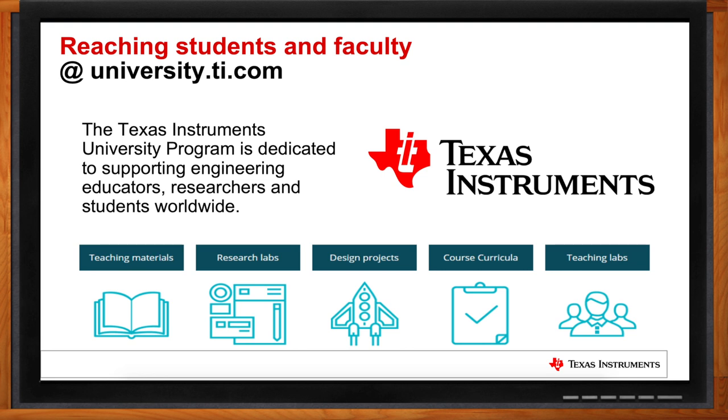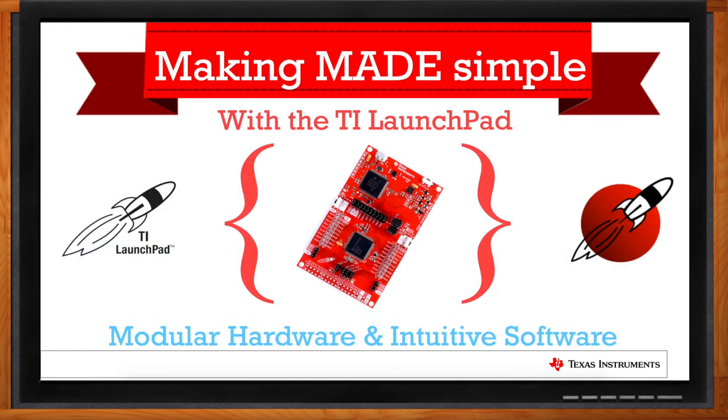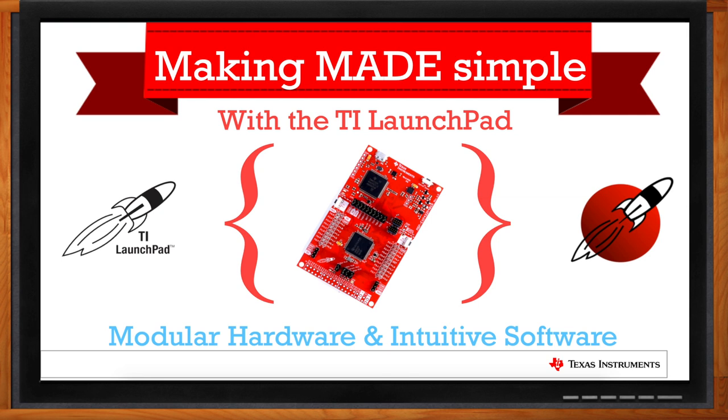We've talked about the TI Launchpad Development Board here on Chalk Talk several times in the past, and this dev board is at the center of this robotics system, right? That's right. The TI Launchpad is a very flexible, modular development kit, very popular with our TI microcontrollers, and it's really at the heart of the TI RSLK Max.